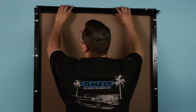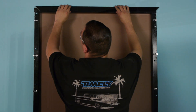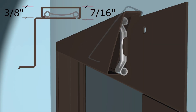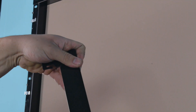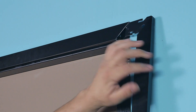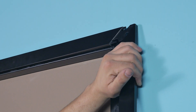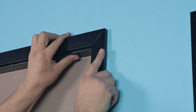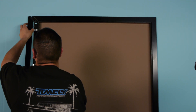Apply casing to the trim kit using the same method as a standard Timely frame. Beginning at the head, center the header casing in the opening and snap it over one clip in the center. Install a casing corner piece in the upright casing and insert it into the header casing. Align the miter and snap the upright casing over one clip at the top. Install the other upright casing with the casing corner in the same manner.